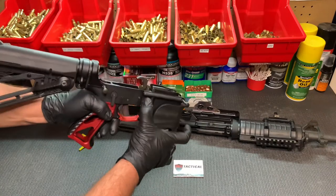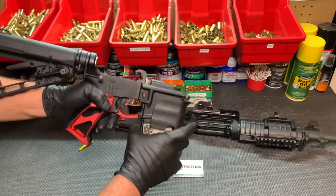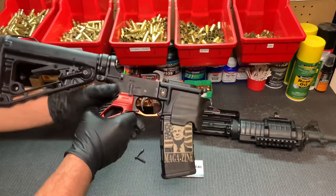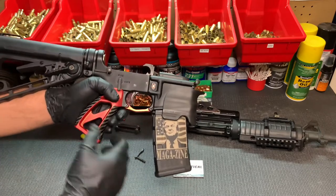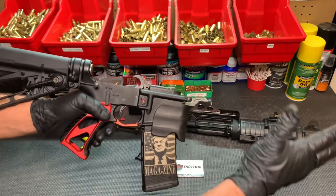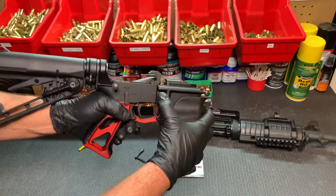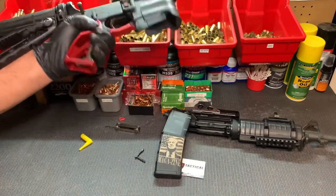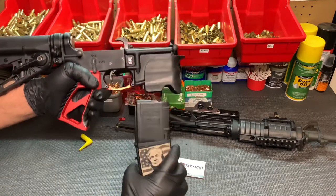Go ahead and make sure both sides still work. Alright, and you're done. What's great about this is it'll speed up your reloads, because instead of having to come down the rifle and press the button with your right hand — which adds an extra step — you can just press it and drop it. That's it. Simple as that.